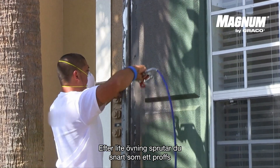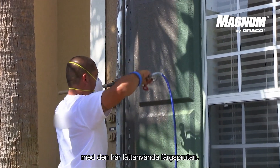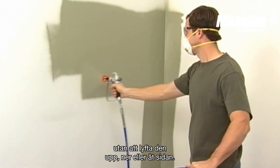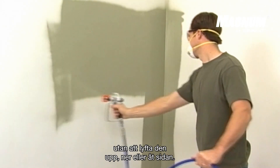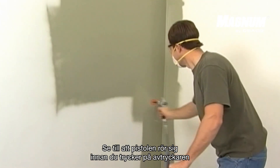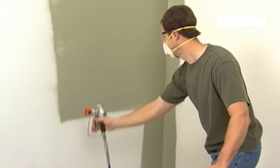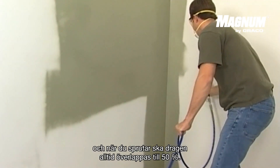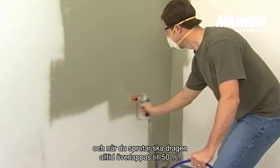With a little practice, you will soon be spraying like a pro with this easy to use paint sprayer. Point the gun towards the wall without lifting the gun up, down, or sideways. Make sure the gun is moving before you pull the trigger and after you release the trigger. Move the gun in a consistent pace, and when you spray, the strokes should always overlap for 50%.